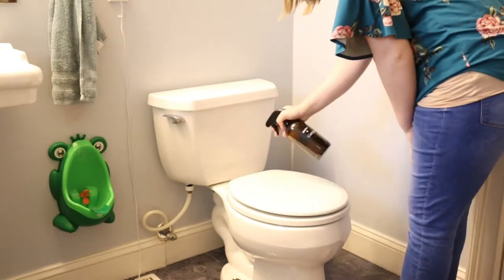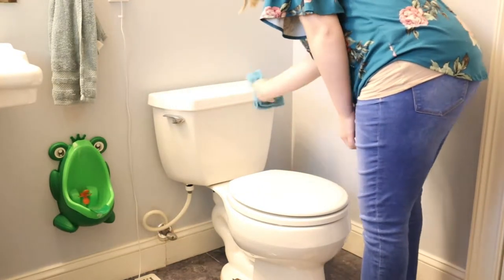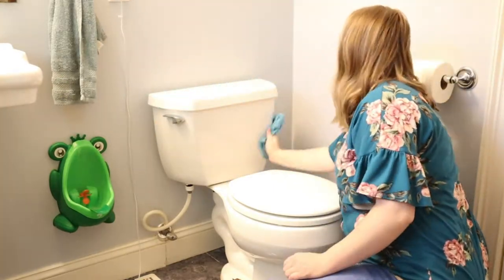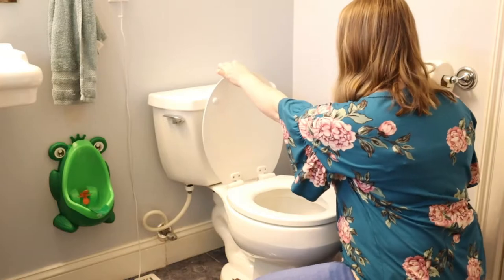Next up is the toilet. I'm using the same vinegar and water mixture to spray all over the toilet. I always start with the lid and work my way down. Just like before, you'll spray the mixture and then wipe it away with a dry microfiber cloth.